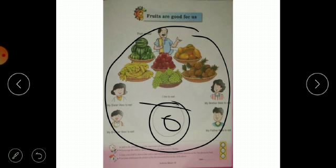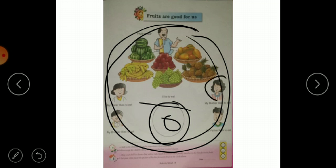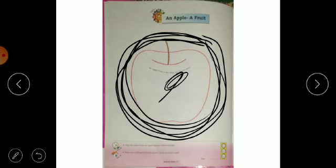Here we have fruits — you will match the fruit. Match your favorite fruit for your sister and brother, so you will complete this activity. You will make an apple and fill in the color.